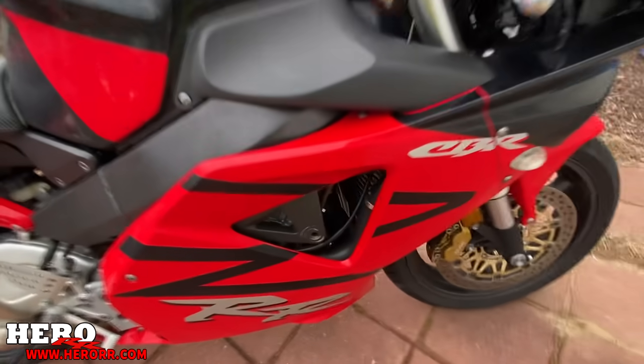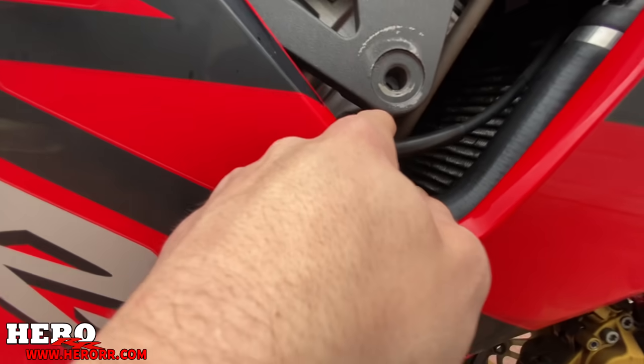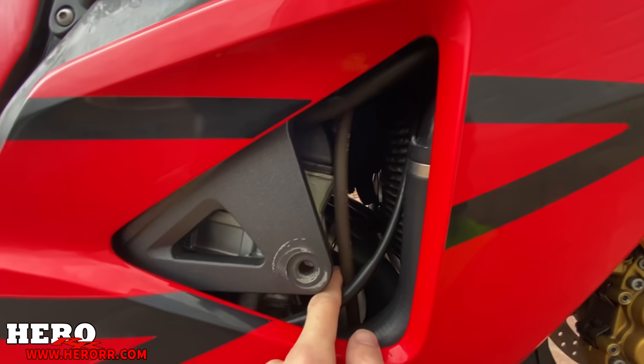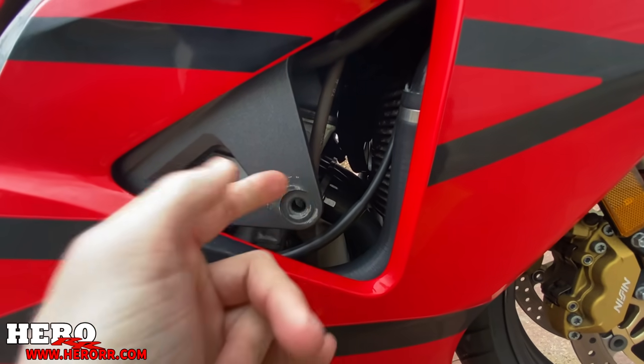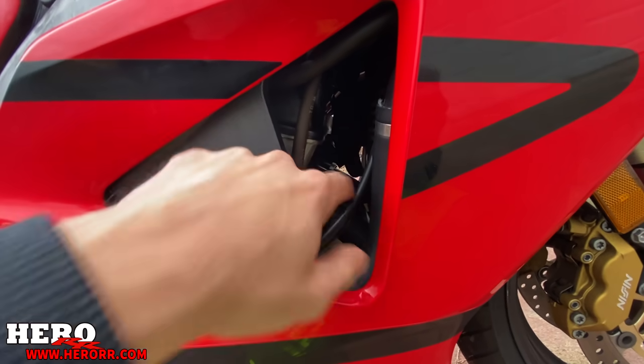Another thing I did not really notice was that these bolts are empty. I knew it didn't have frame sliders, but it doesn't even have these bolts. So I've got to get these bolts with new frame sliders, because the engine right now is not being held up by anything.